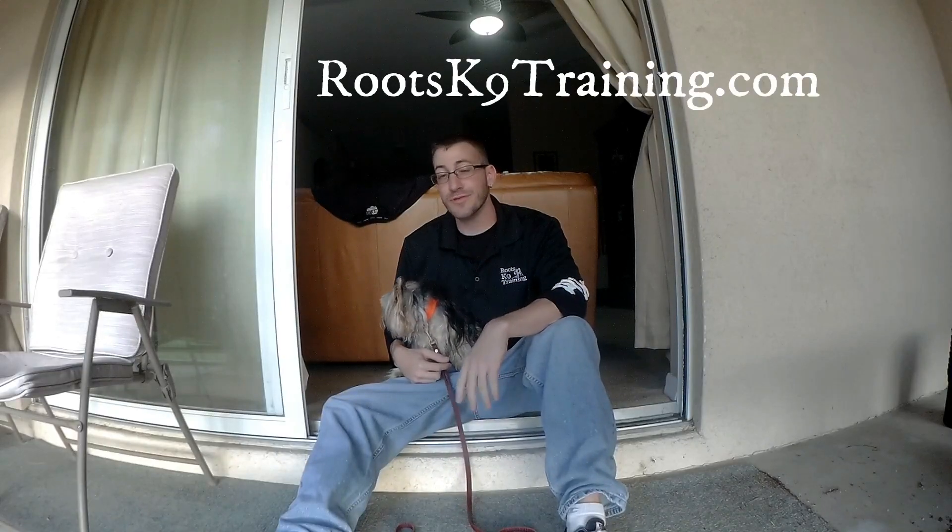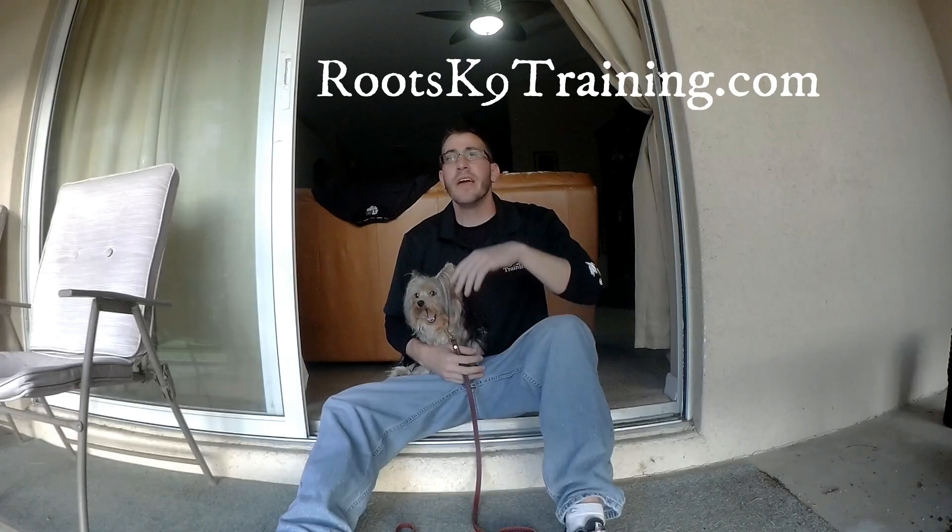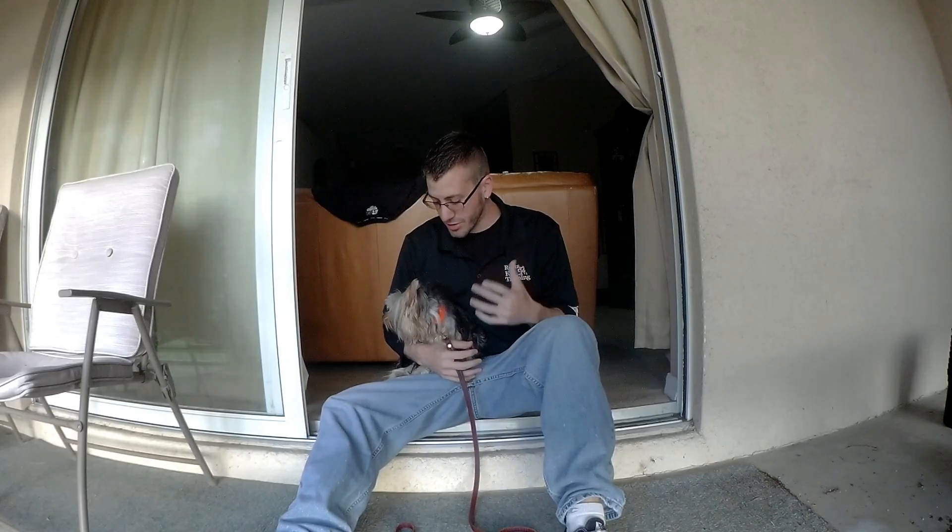How's everybody doing? My name is Mike from Roots Canine Training. Today I want to talk a little bit about small dogs — what type of collar should you use on a small dog?